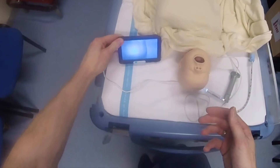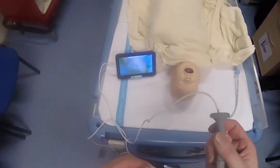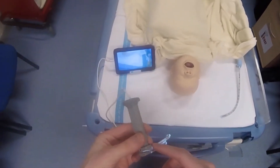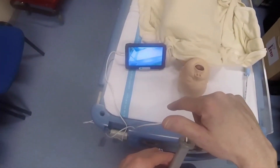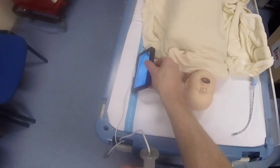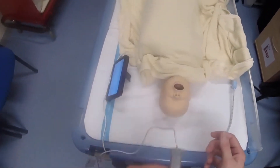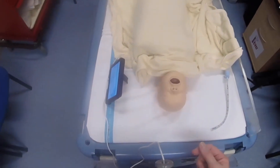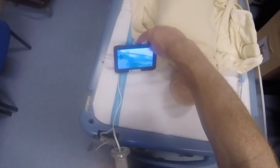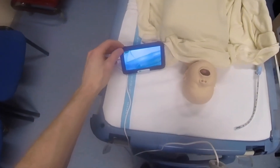Let's have a look and see how this performs for doing an intubation. One of the nice things is the classical Miller blade design, and the fact that the screen is connected by a long cable means you can actually blind the intubator to the screen — they can do the intubation with direct vision, while the instructor watches the screen and gives advice or tips if needed. It can also obviously be used as a video laryngoscope as well.